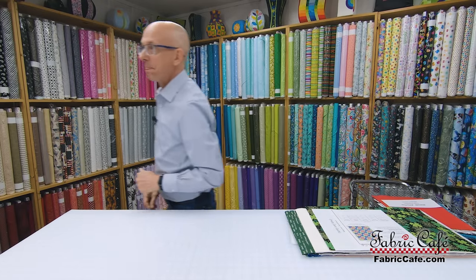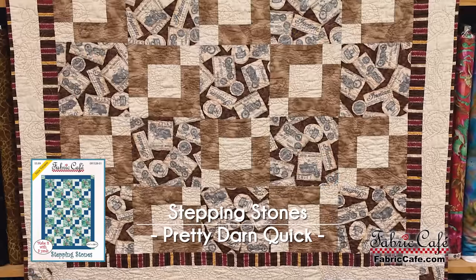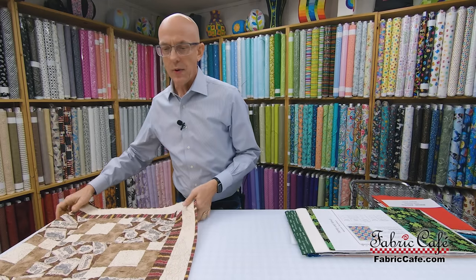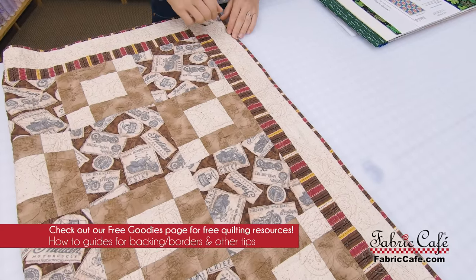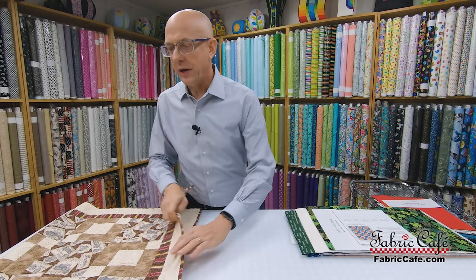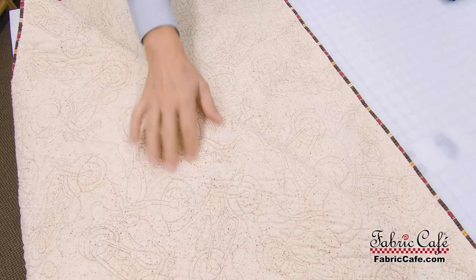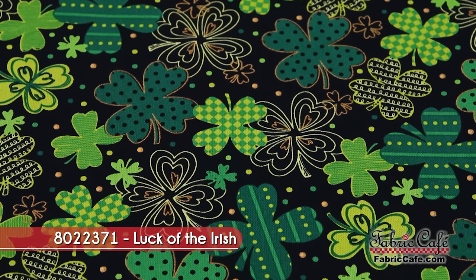Our next one is called Stepping Stones, and I'm going to brag a little — this is another quilt I put together. Let's put it up on the table and I'll show you how I actually broke some rules on this. You're seeing four different fabrics on this design. I actually added a border and used a different fabric on the binding. And if we look at the backing, you can see the quilt design — motorcycles all intertwined. This quilt actually hangs in my office most of the time.